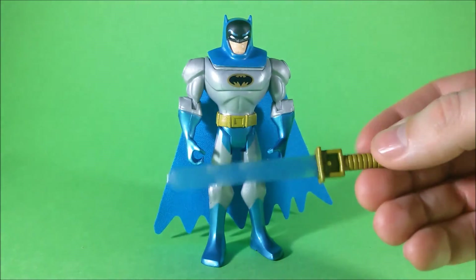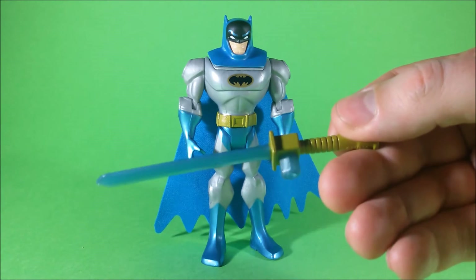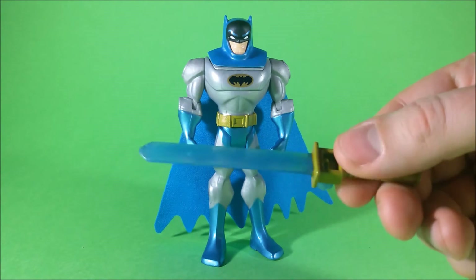Otherwise, the sword looks nice. It's childish in design, but still sturdy and nice looking.